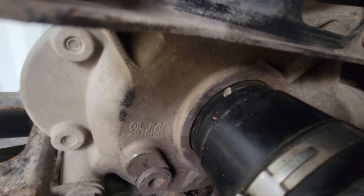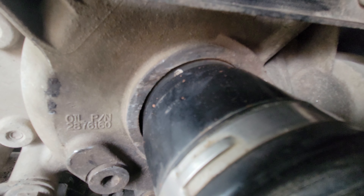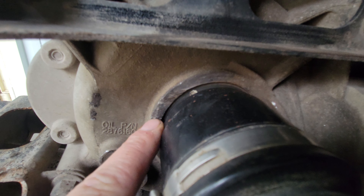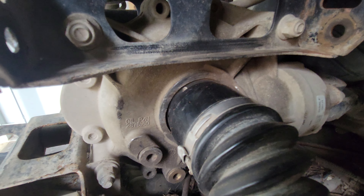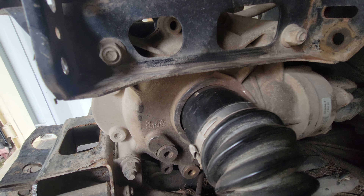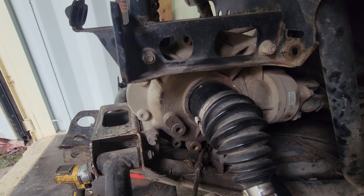You guys can see some of the witness marks on that — see the scoring? Don't look on the axle, you're looking on the diff. I can actually feel the scoring on that. I'm amazed I don't see a crack or a split in the aluminum casing because I was beating the crap out of this trying to get it out.